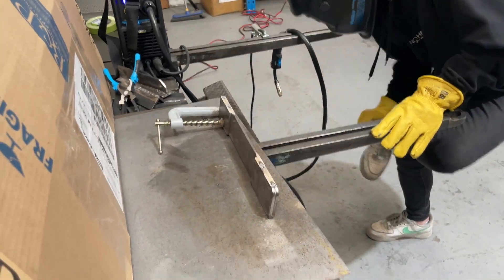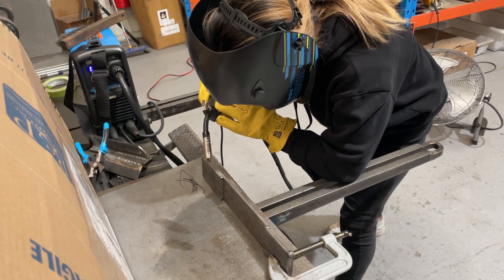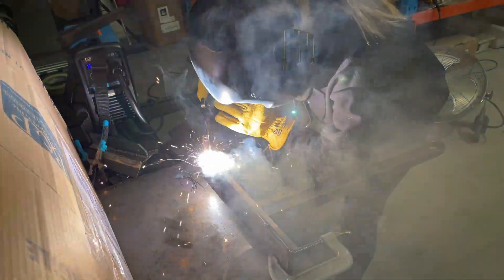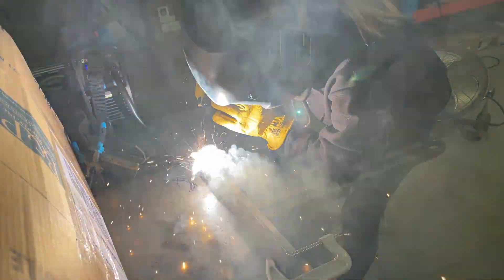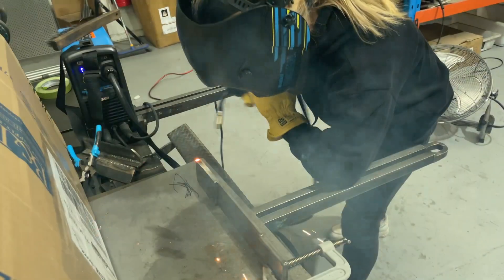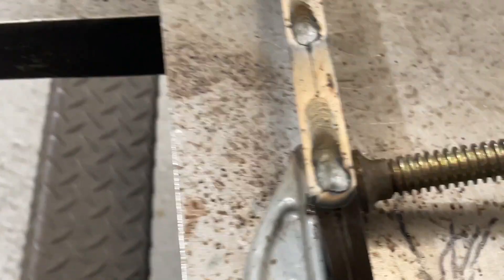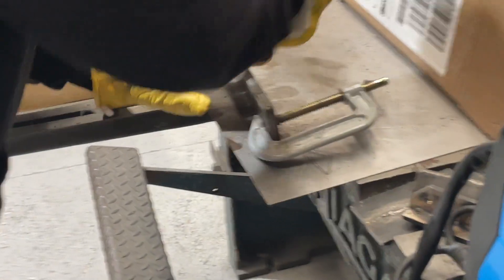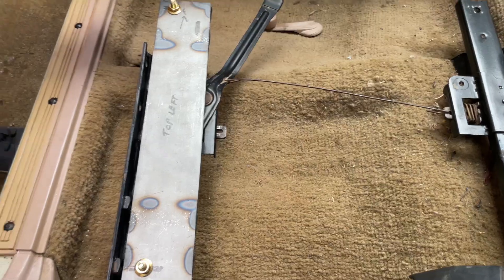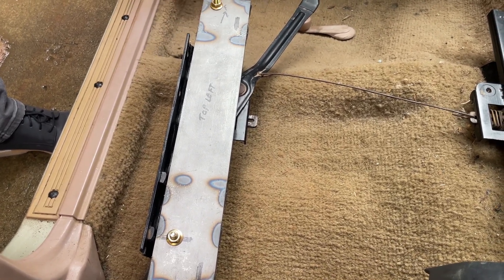Don't forget to wear welding gear if you weld! We then jump quickly back in the car to make sure the measurement for the third seat hole is correct before we drill the holes.